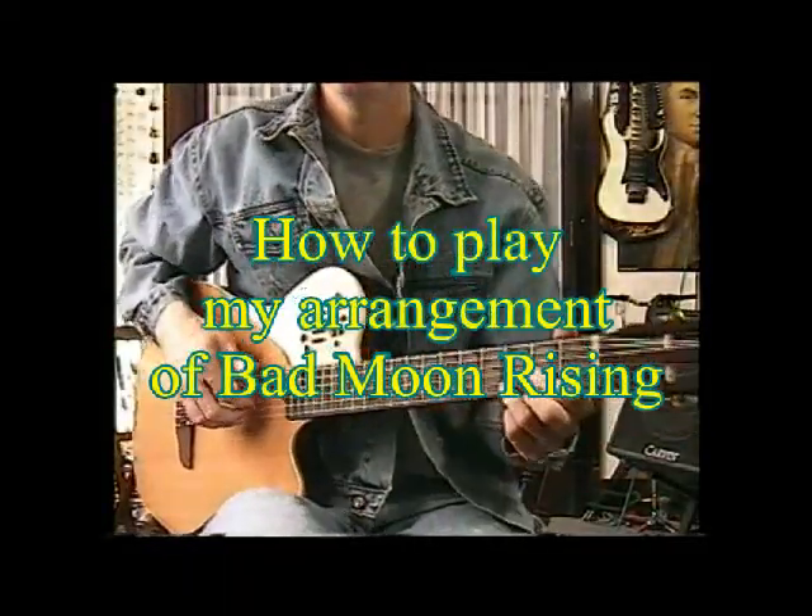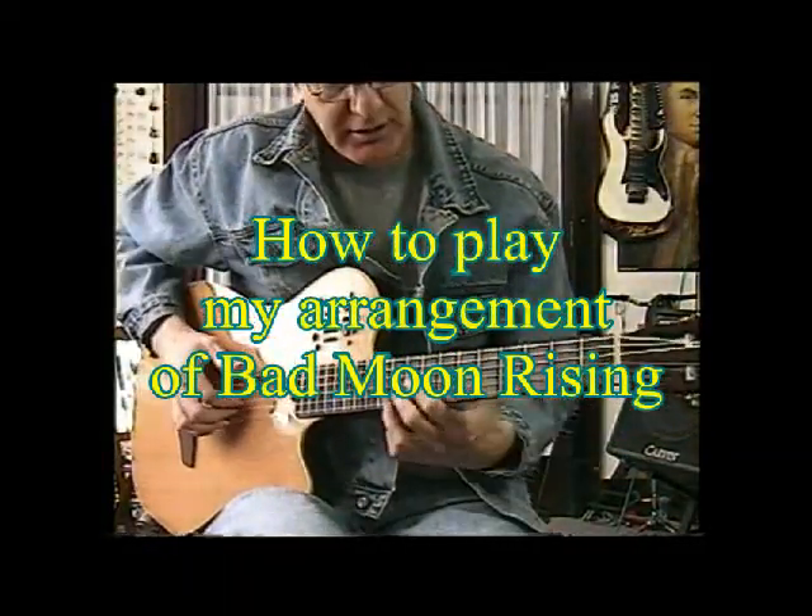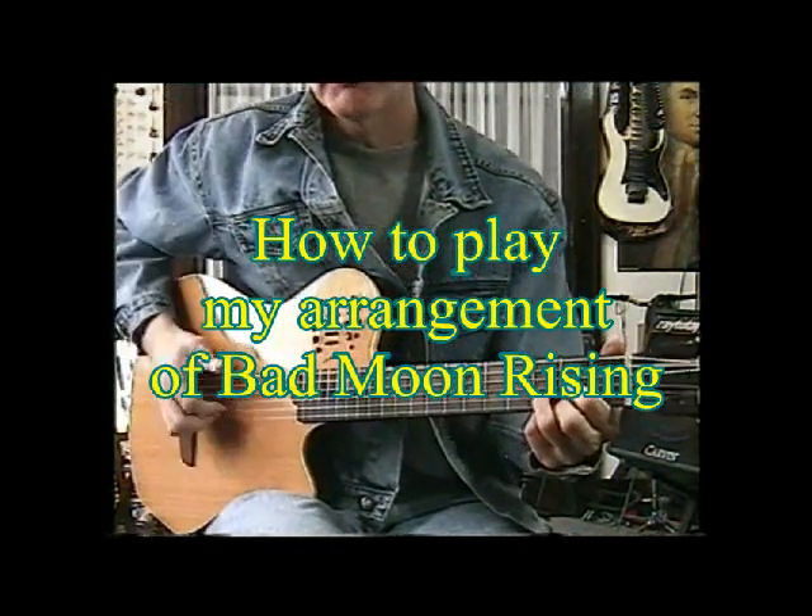This is Bad Moon Rising by CCR, also in a drop D tuning.